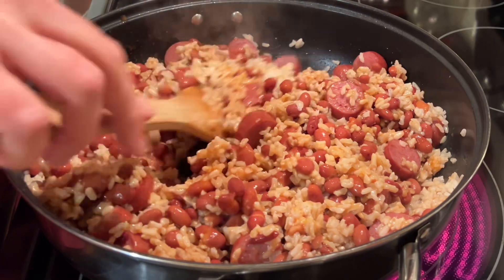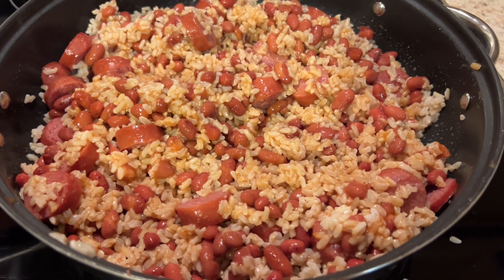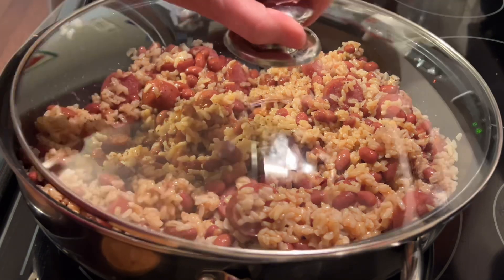You can also add bell peppers to this if you wanted to, but this is how I always make it. About 15 minutes later, voila, this is ready to be served. And I like to serve this one with some fried cornbread. It is so good, y'all.